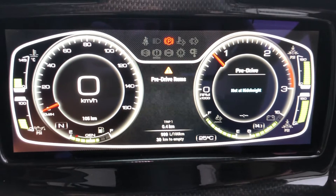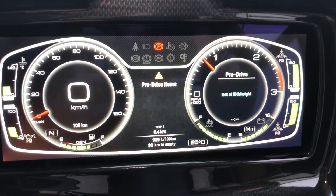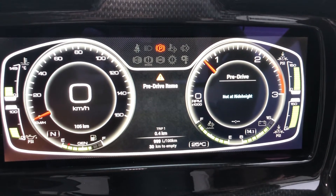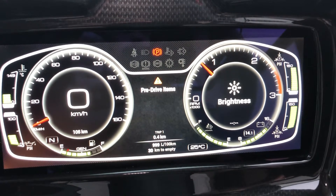We've got transmission temp there. The pre-drive checklist is a cool feature — it recognizes that the vehicle is not in travel mode at the moment, so it's saying that you're not at ride height. That warning will go off when you achieve travel mode by pushing travel on your level keypad.